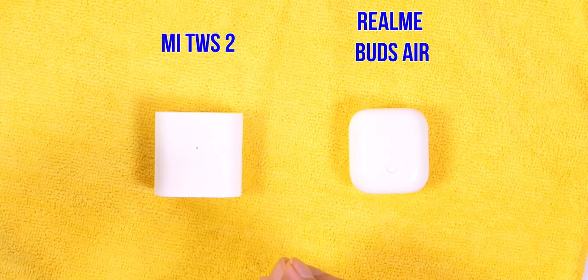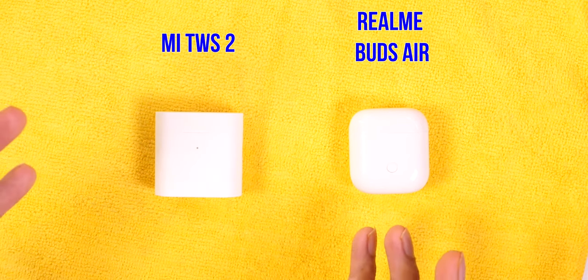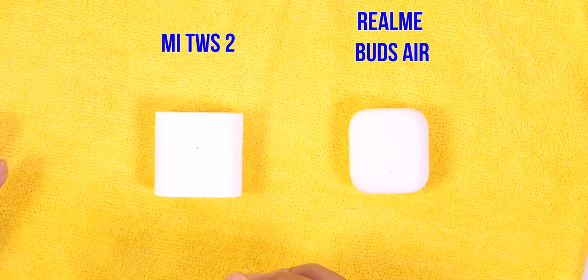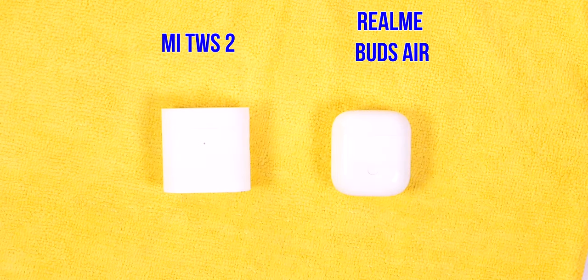Both earphones are sweat-proof and splash-resistant. However, I wouldn't recommend either for the gym since neither provides a tight, secure fit. If you need workout earphones, I reviewed two big-budget earphone options last month that may be more suitable.